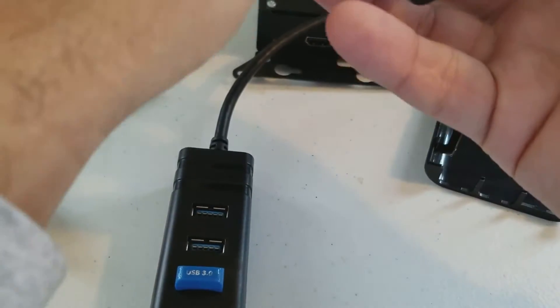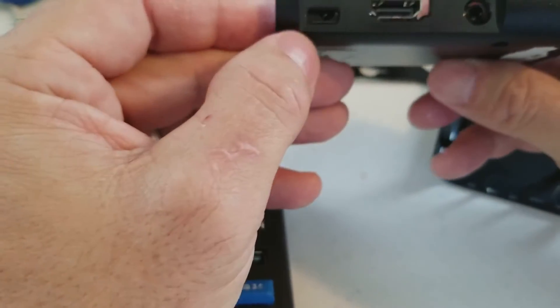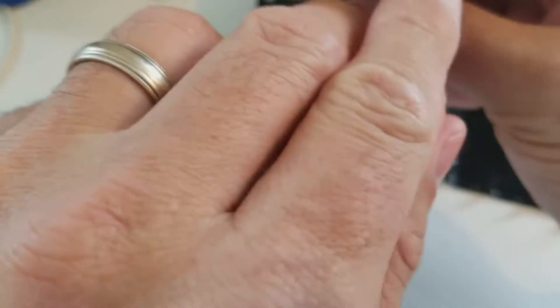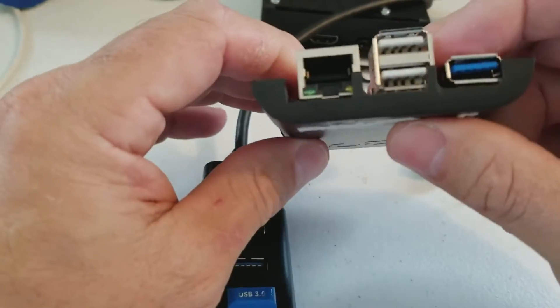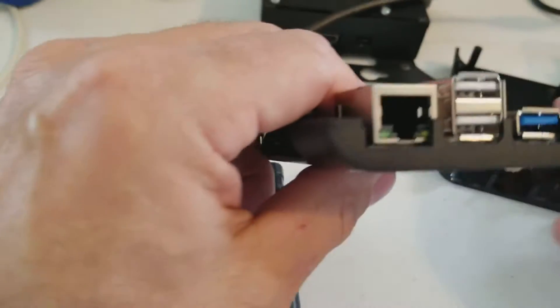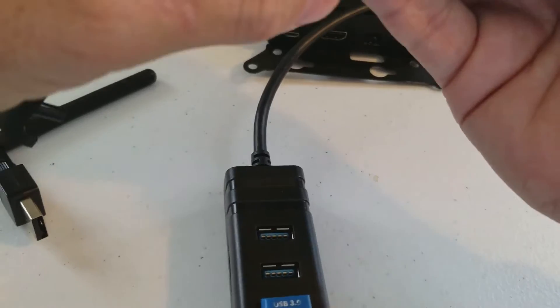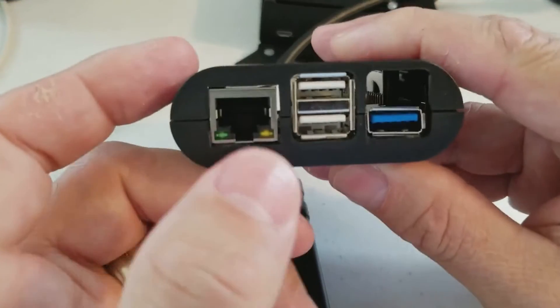So this is a Pi 3 case and it pretty much drops in. Right here you're going to have to, either with a drill bit or a knife or something like that, open that up. The audio port and HDMI port are pretty good, these ports all work. Let me just drop the top of the case on. This is a tight case — a case that's a little more relaxed would probably work better. Let me get this placed in correctly.